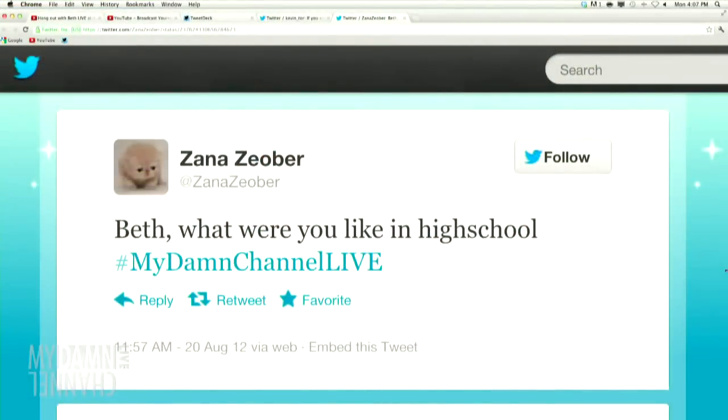Cool, we're back. A tweet from Xana Zober: Beth, what were you like in high school? The same, really. I saw some pictures of myself in high school and my friends all looked different — everyone was laughing like, look at your hair. I look the same, same hair. I was dorkier, but I'm pretty dorky now. Very similar to how I am now, maybe with less expensive makeup.